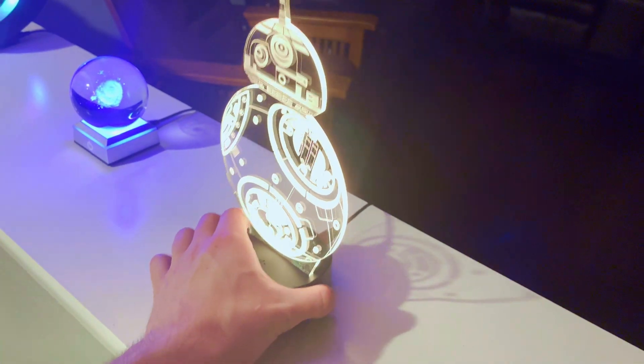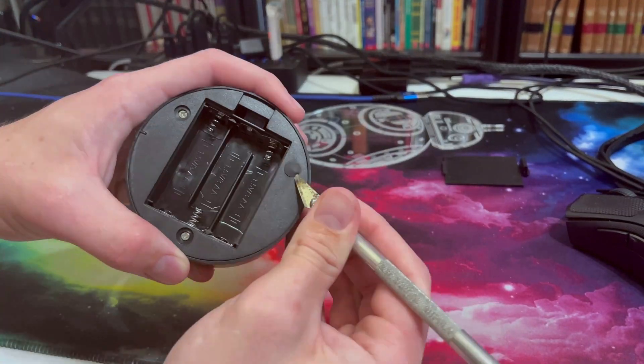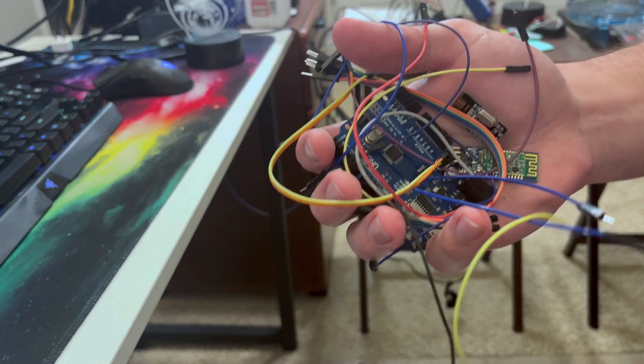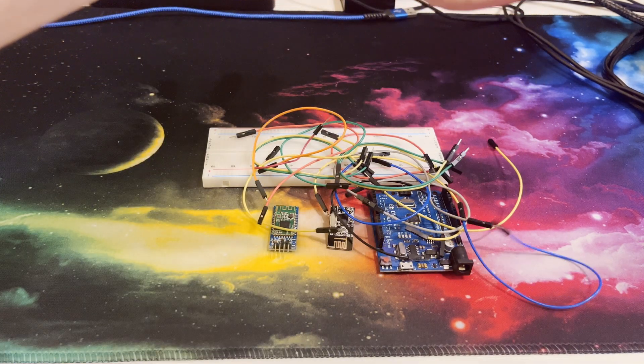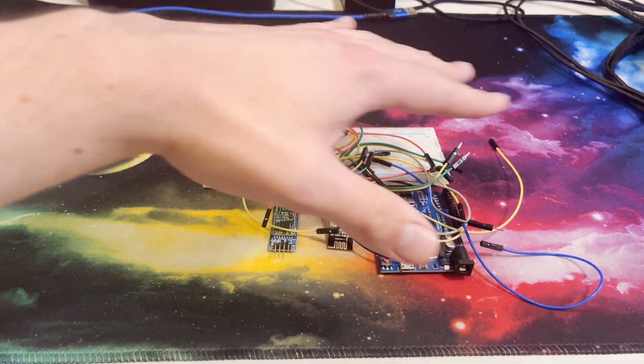Yes, yes I am a huge nerd. Alright, let's get into it. First things first, I need to grab one of my favorite LED lights and take it apart — of course being very careful not to break it — so that I can jam a bunch of electronics into it later. Step two is to wire everything together on a breadboard so that we can get it all working first without having to solder anything together permanently yet.